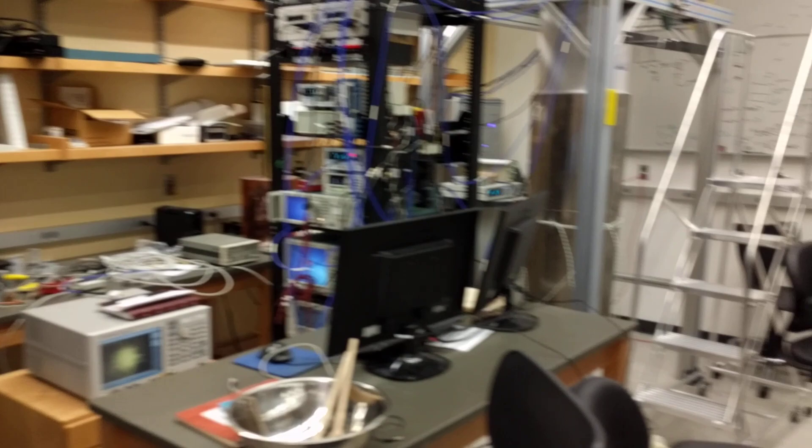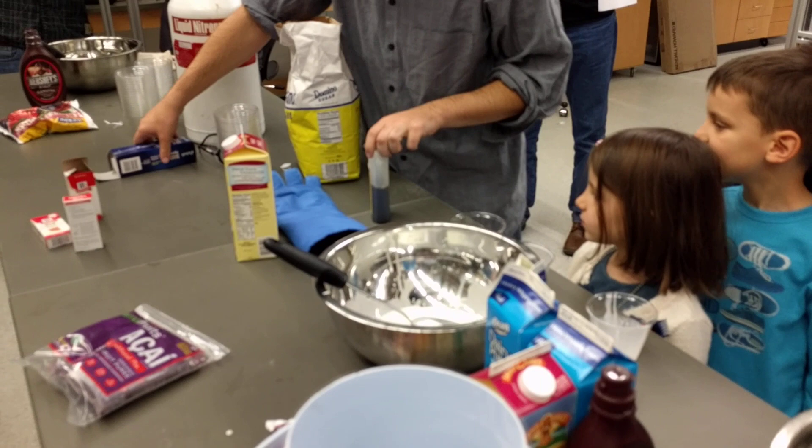Now we're going to put just a little bit of vanilla. Not too much. We'll do it this way, because the vanilla is actually very powerful.